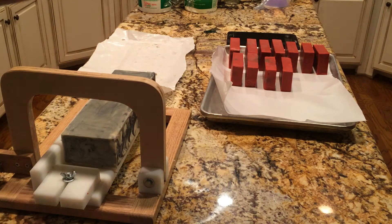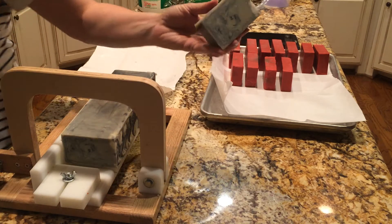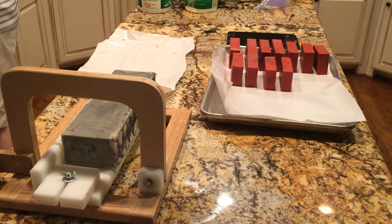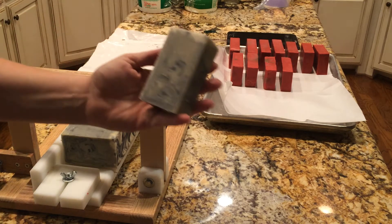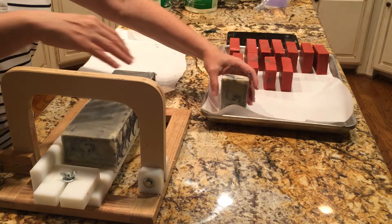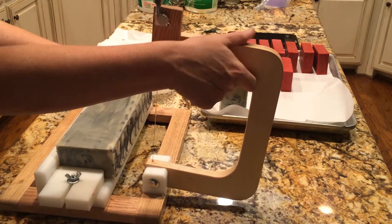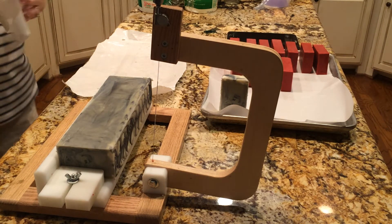This is — I don't know where you can see this — this is bentonite clay, black activated charcoal, and uncolored, and I'm sticking it on this pan with the apple pie soap that I made over a week ago.